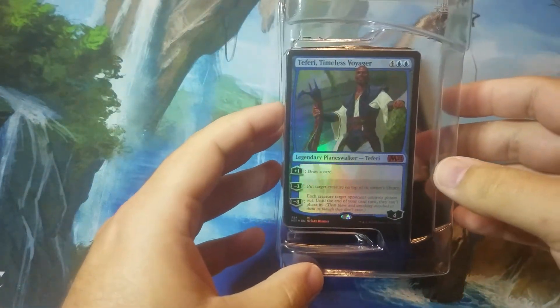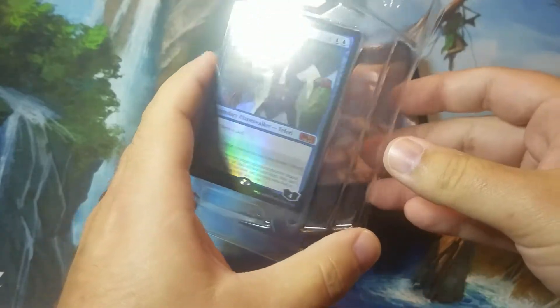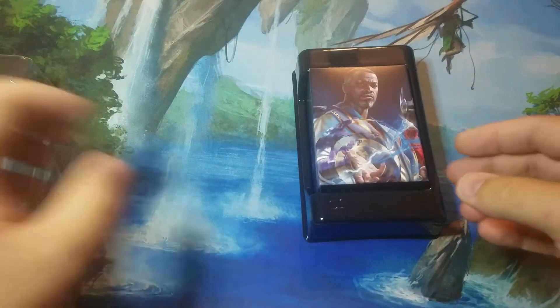The Teferi cards are pretty good. These cards are usually a bit warped in the Pringle fashion due to the fact that it's a foil unfortunately. I'll get it out of there later — I don't want to damage the card.